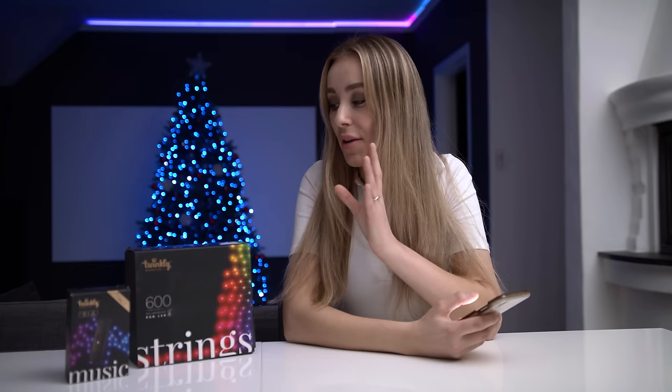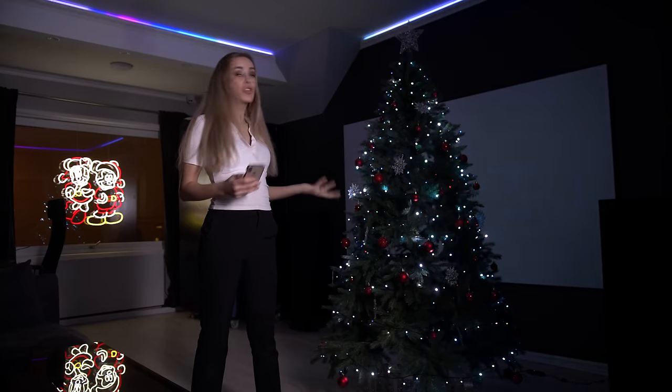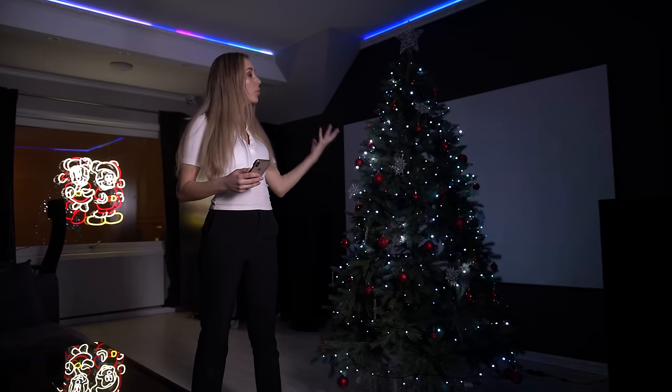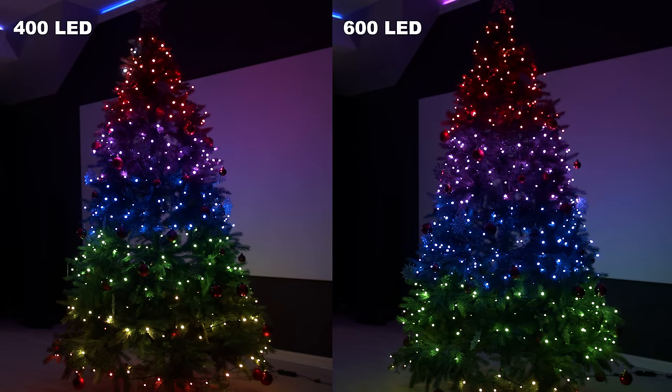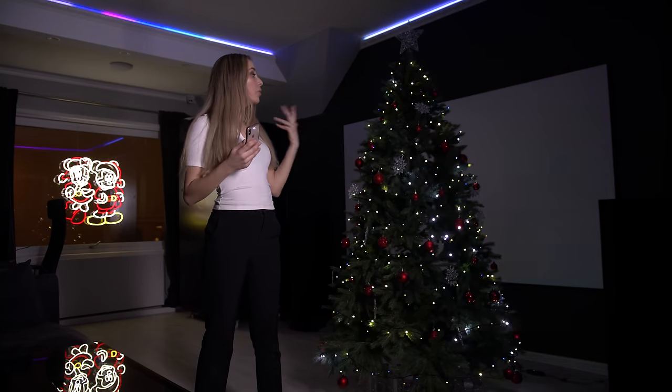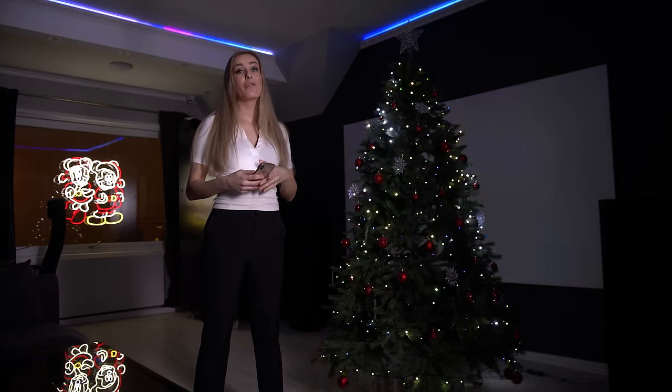Now we're going to compare the 400 LED to the 600 LED. The biggest difference is the amount of LED lights — with the 600 LED you get 48 meters of lights, and with the 400 LED you get 32 meters. With the 400 LED version, the tree will show effects in a perceived lower resolution. With the 600 series, the higher LED count results in a higher pixel density, which again results in a more natural and fluid look.